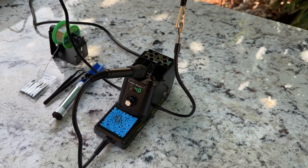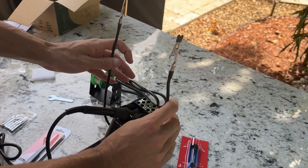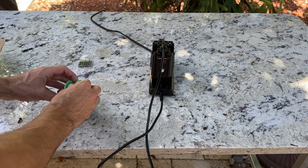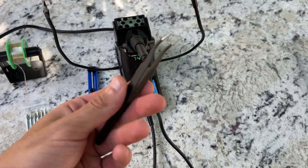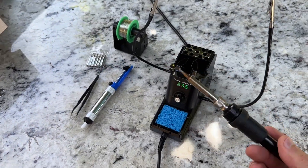Now let's talk about what you get in the kit. This kit includes the soldering station, two helping hands, six soldering tips, a roll of lead-free solder wire, a solder sucker, ESD-safe tweezers and a solder wire dispenser. It even comes with a cleaning sponge to keep your soldering tip in good condition.